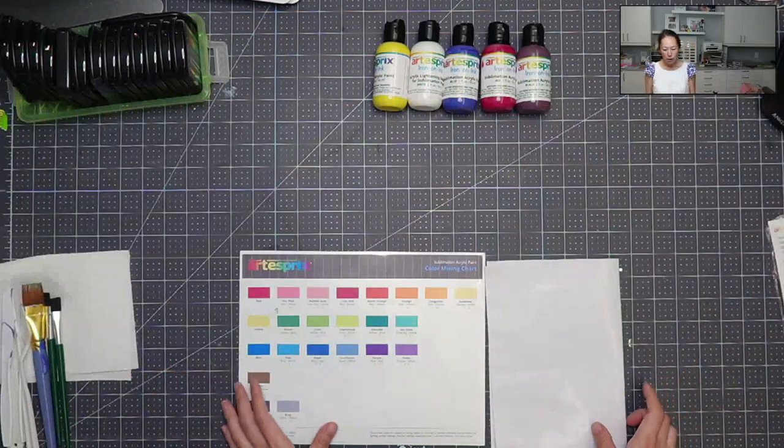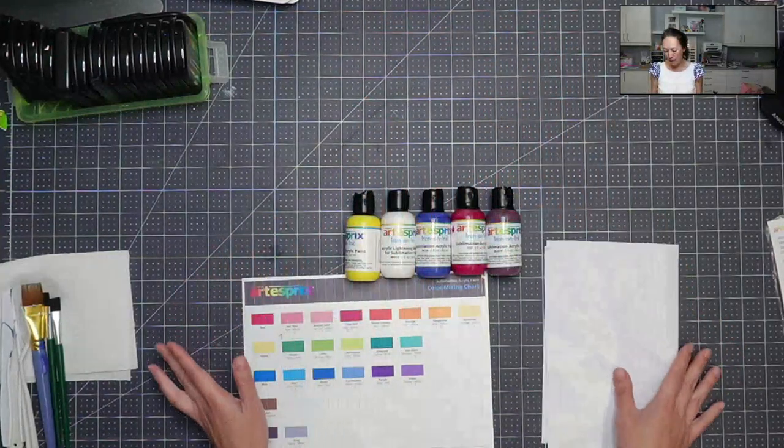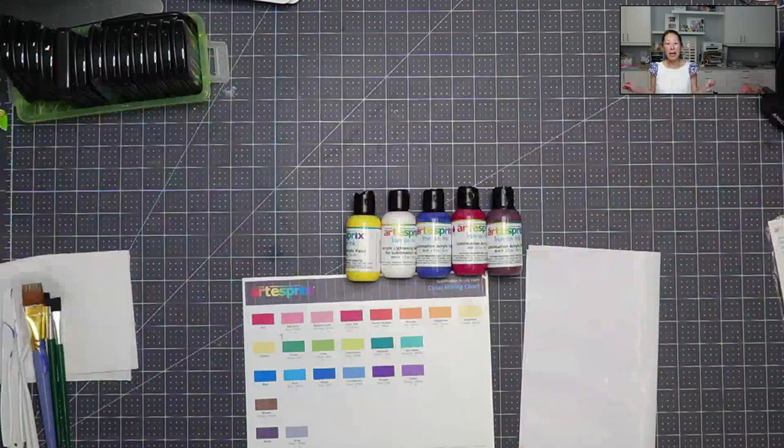The other thing I want to show you today is their paint. When they first came out with the paint, I could not wrap my head around how sublimation would work with paint because paint is wet and I just didn't get it. But basically, yes, it's paint — paint however you normally would paint.